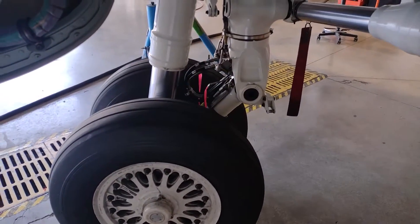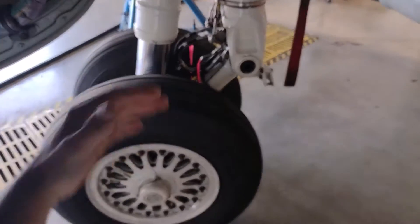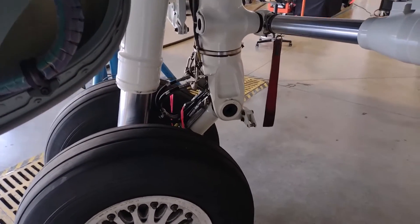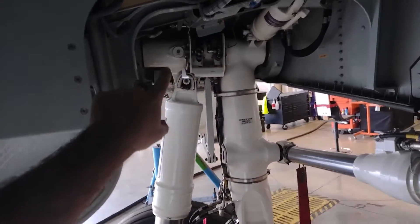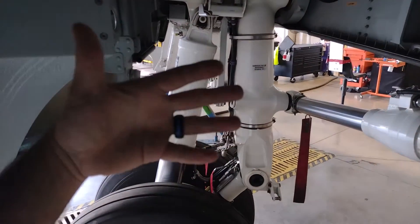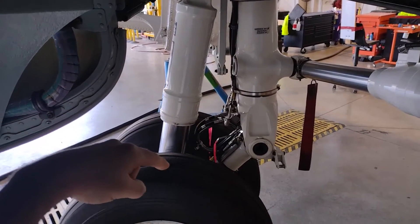We are now inside the wheel well of the left landing gear. Inside here it's a cylindrical container — a bucket — which is the housing for the main wheels once the gear gets swung up and tucked into the belly of the aircraft. We are underneath the belly of the aircraft on the left, looking outboard at the left main landing gear.